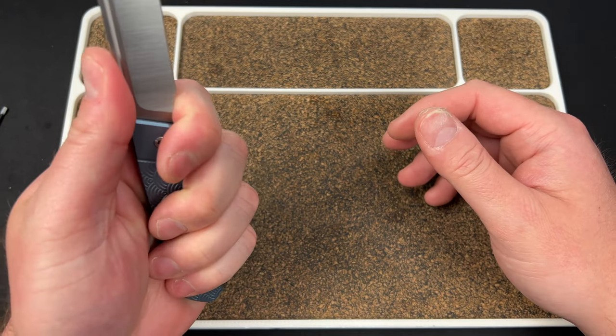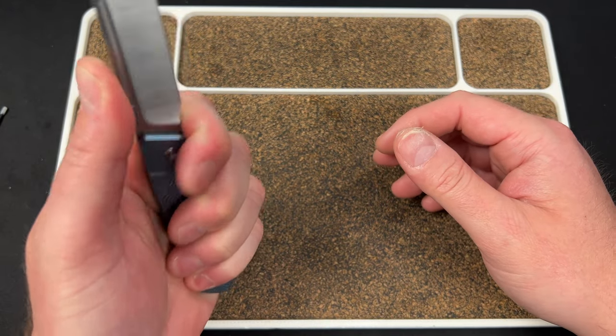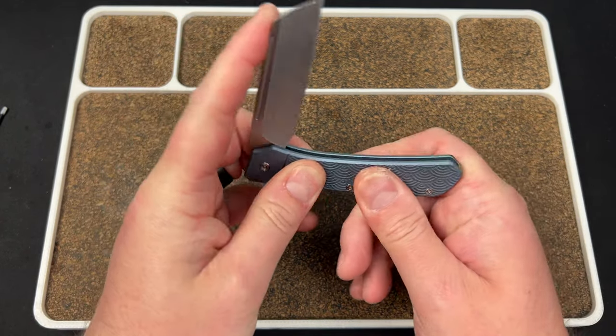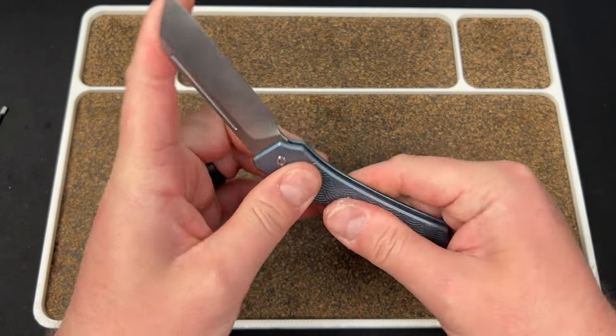Just make sure you grip it up at the top of the choil, not down at the bottom. I guess you could maybe close it on yourself down there, but common sense, folks. The action or walk and talk is phenomenal.